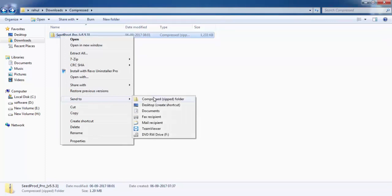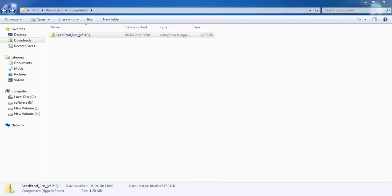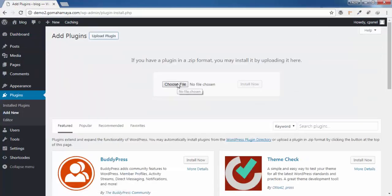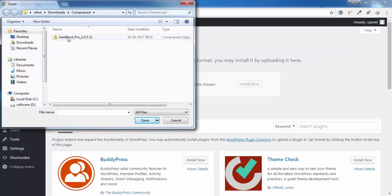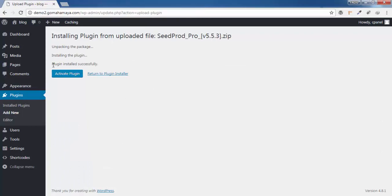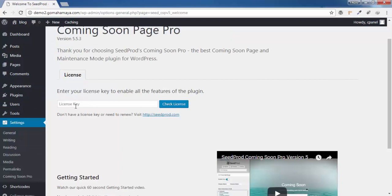Go back to your WordPress dashboard, hover over Plugins, click Add New, then Upload, then Choose File. Select the SeedProd zip file, click Open, then Install Now. You'll get a plugin installation successful message. Click Activate Plugin and you'll be redirected to the license section. Enter your license key and click Check License to keep the plugin updated to the latest version.